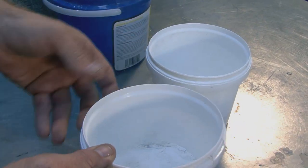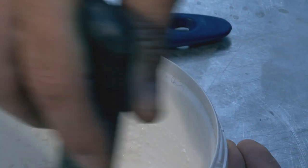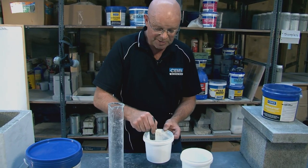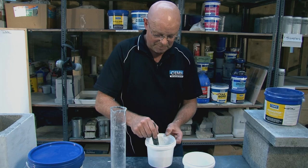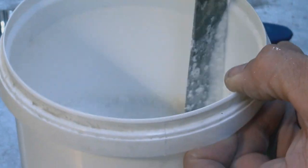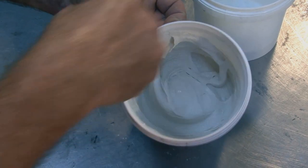We won't put it all in at first — we'll get this initial amount mixed in. Be careful to get all the bits off the side. Some of the additives in here that make it waterproof are in quite small amounts, so it is important to mix everything you are pouring in, because you wouldn't want to miss out any of the important bits.